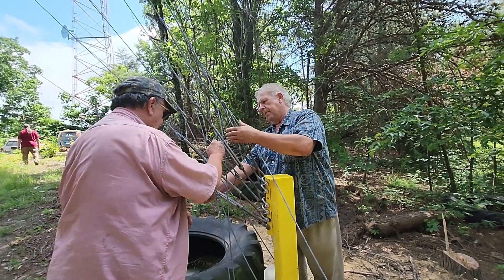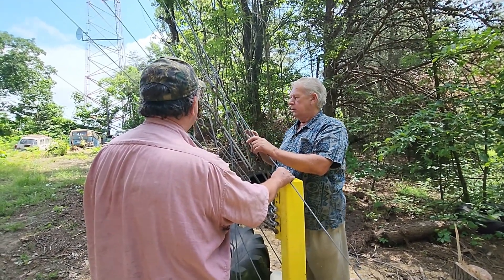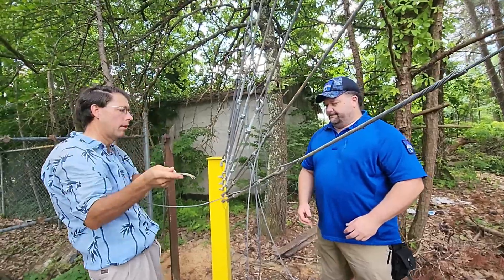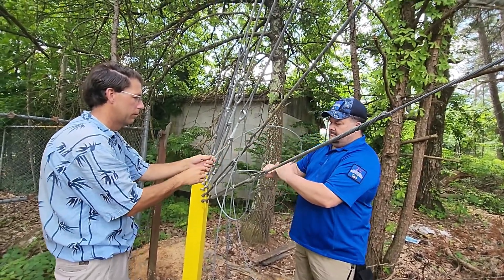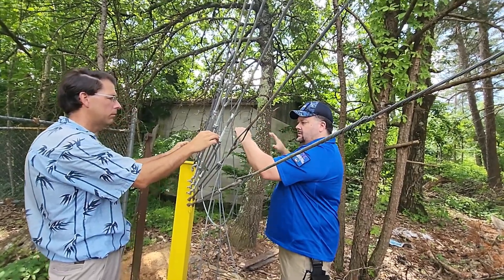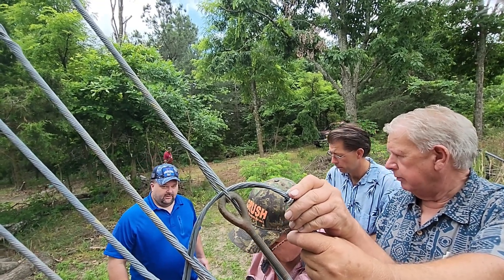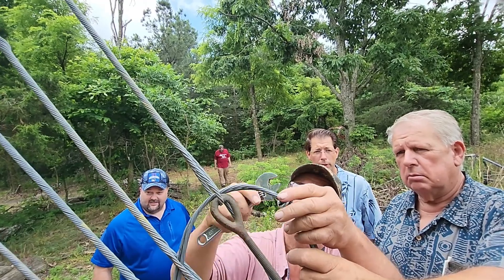We're fortunate as a club to have Ken and his dad helping us out with this tower. The great thing about having this quality of engineering is now we can start climbing this tower again. We've replaced the anchor posts, we've tensioned the guy lines — now it's safe to get back onto the tower where we have a lot of work to do. There are six guy lines per leg — 18 total — that we had to apply some form of tensioning to. We finished up by wrapping each leg with the excess cable run through the buckles.